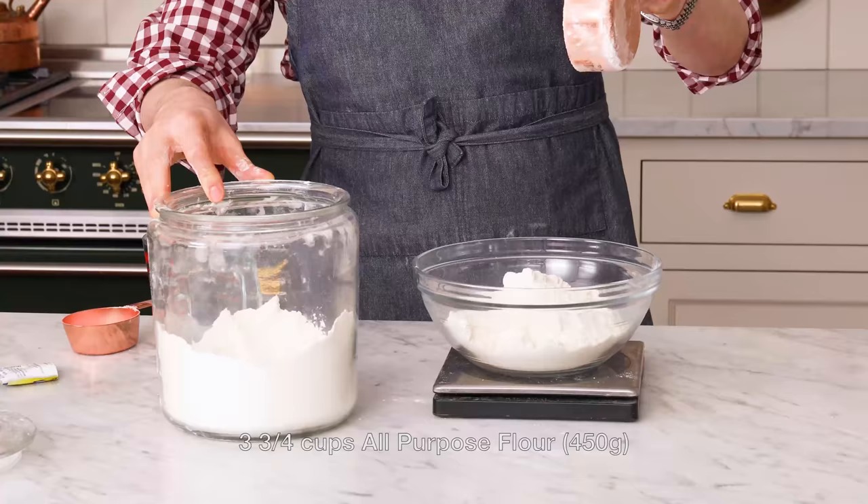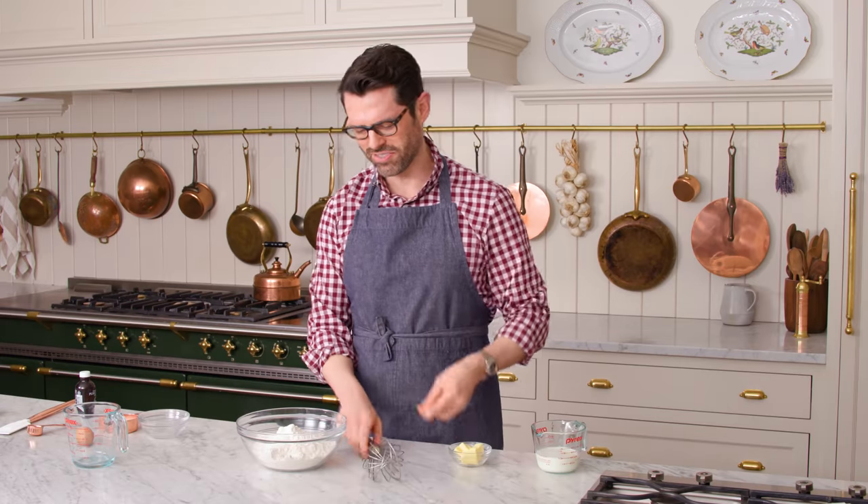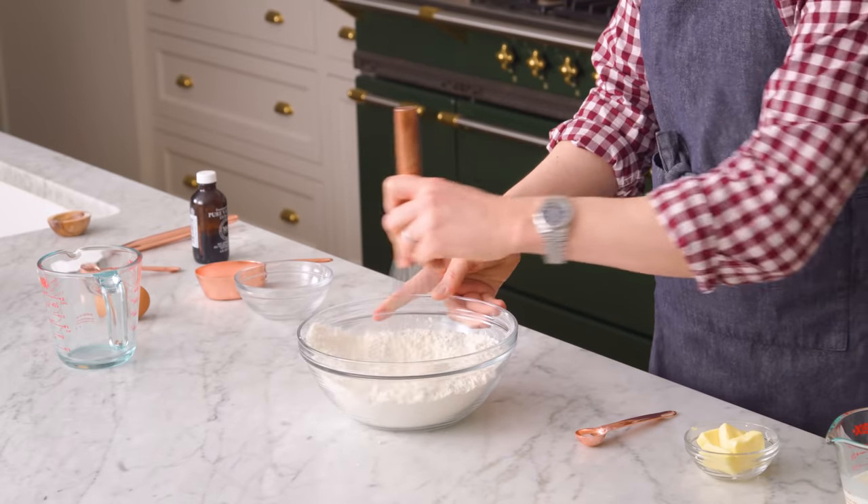Right now we're gonna be measuring out three and three quarter cups of all-purpose flour. Add a teaspoon of salt into the flour and give it a quick whisk, then set it aside for a few moments.